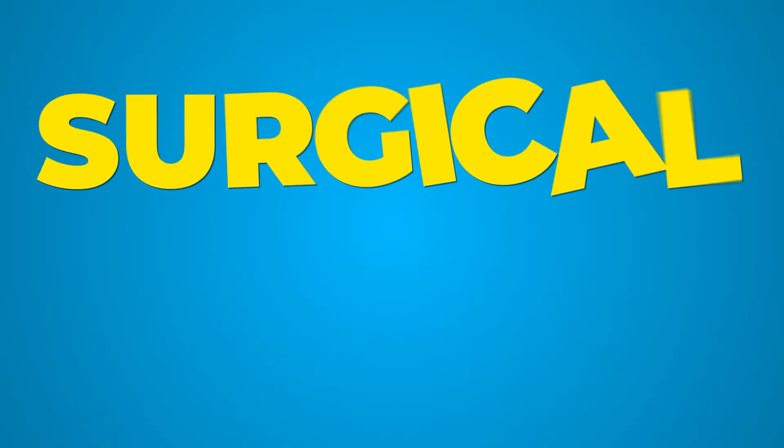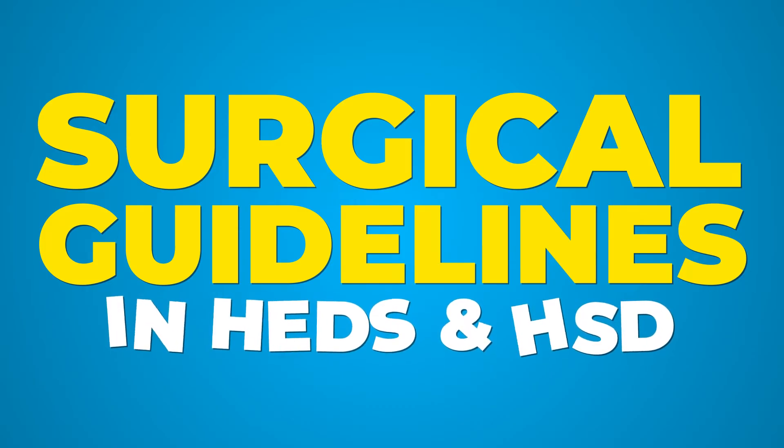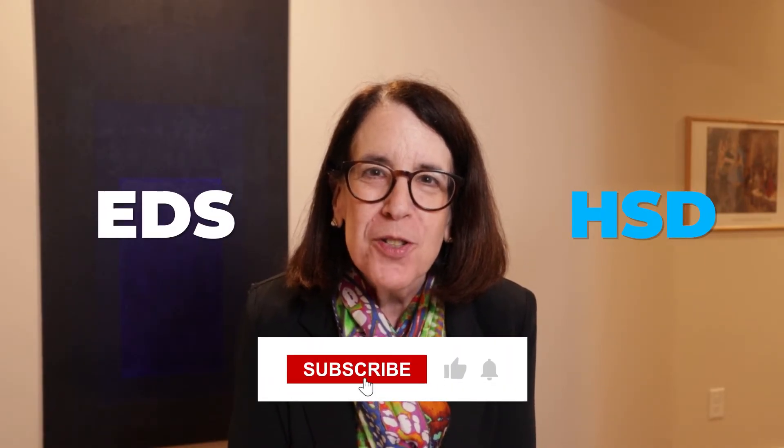Today, I'd like to give you just a few tips about how to approach surgery and some guidance for surgical closure if you have one of the Ehlers-Danlos syndromes or hypermobility spectrum disorders. Hi, I'm Dr. Claire Francomano, and this is my YouTube channel where we talk about all things related to the Ehlers-Danlos syndromes and hypermobility spectrum disorders.